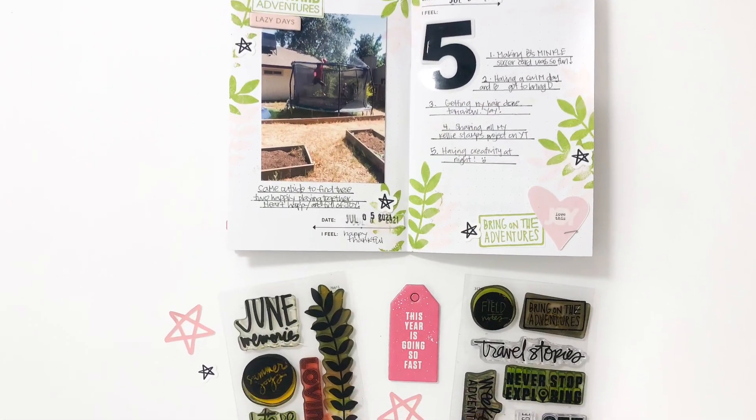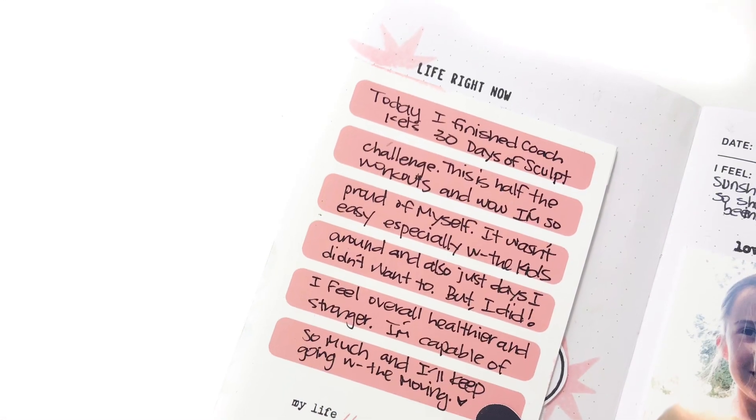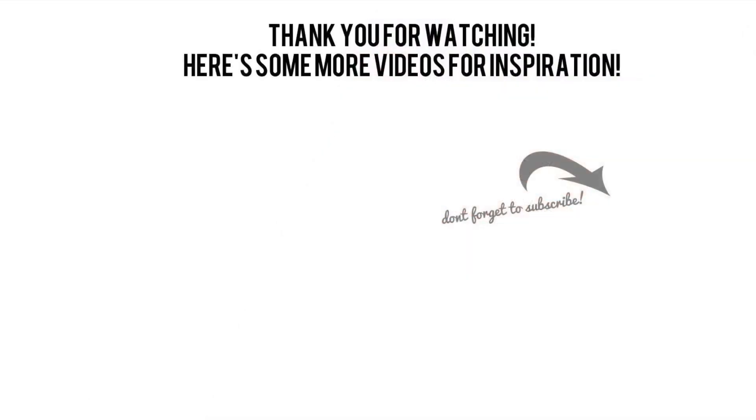There are four more spreads done for Finding Joy in July and I hope you guys enjoyed seeing these come together. I would love a thumbs up or a subscribe if you're new to my channel. Thanks so much for watching. Have a great day. Bye!